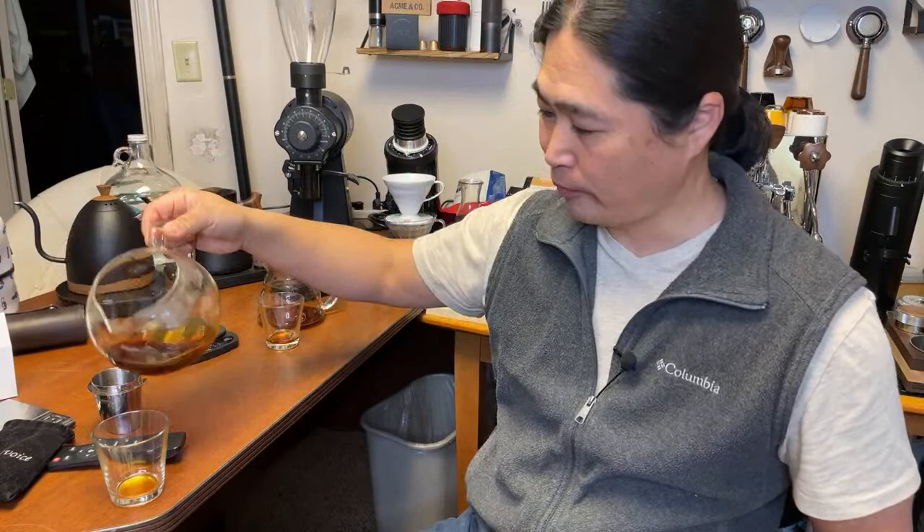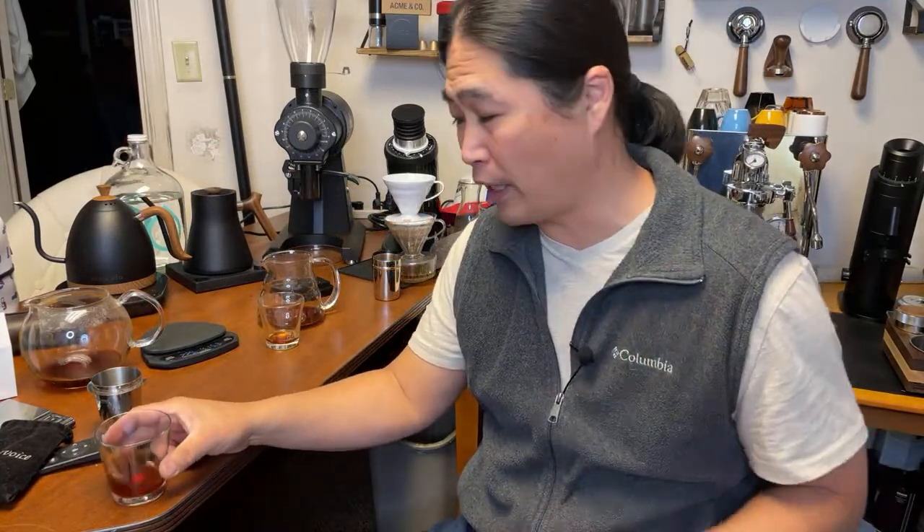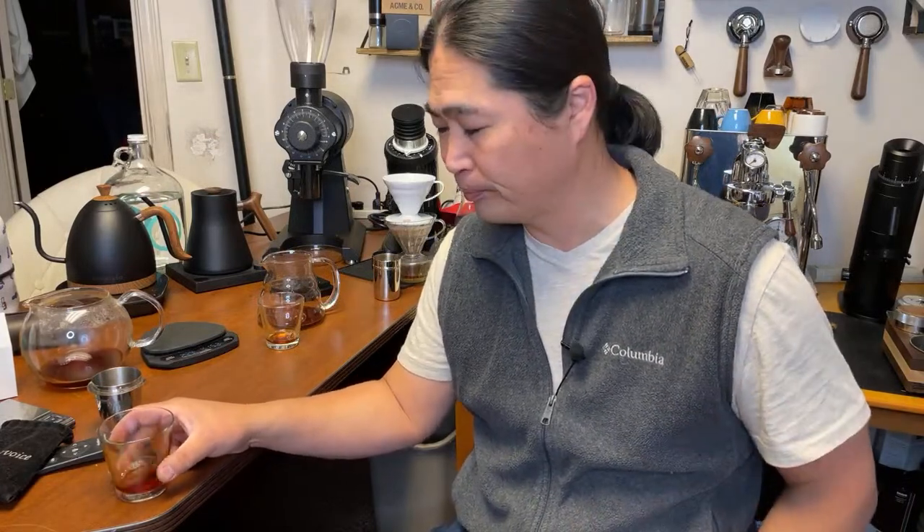I'm going to try one last time with the Third Wave Water. This is a lot of fun — if you have an opportunity to do some cupping or tasting, compare with other cups, other grinders, even different water. This is the Third Wave Water. They are different — different in a good way.